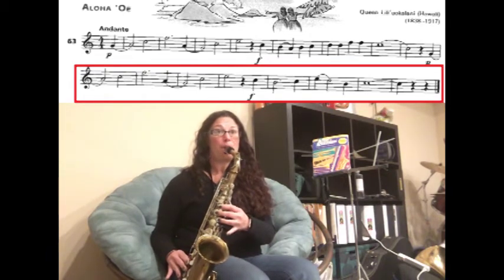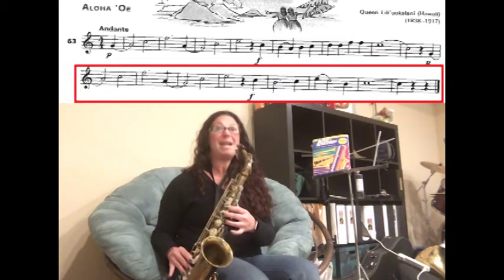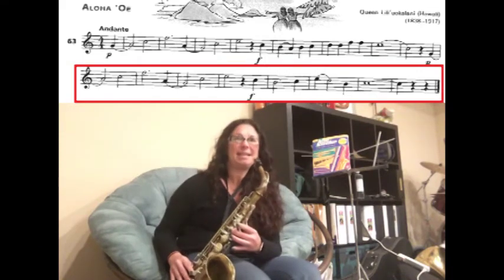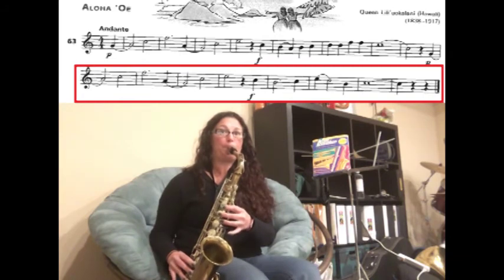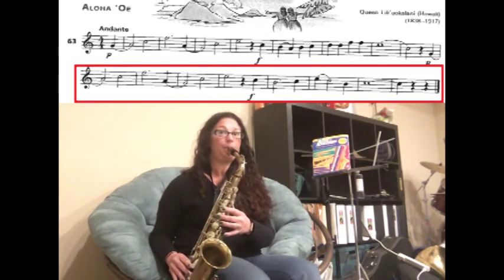Rest — we have C, B for three counts. Then we have C, slur E to D. Then we have B — hold your C out for five counts — two, three.